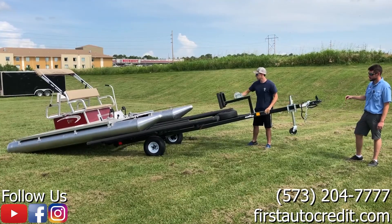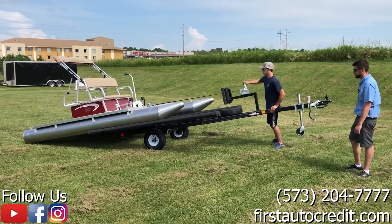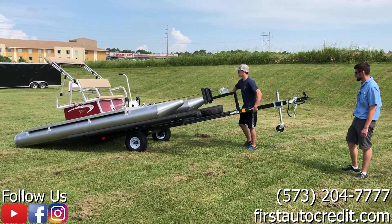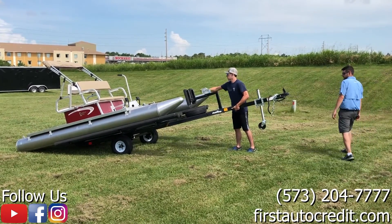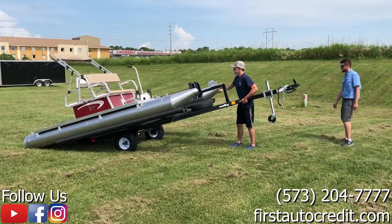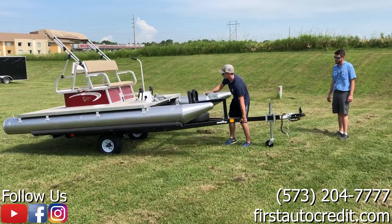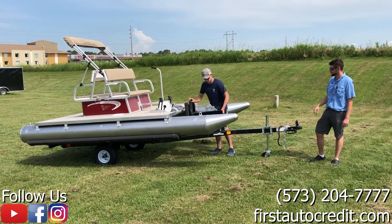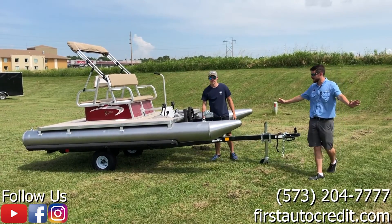Now that we've reached our tipping point, the trailer walks itself right underneath with just minimal effort to guide it where it needs to go. Then he'll reach a kind of a tipping point, lower it down easily, bring it forward the rest of the way, and engage the ratcheting system so it doesn't back out.